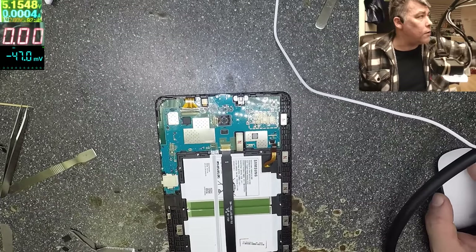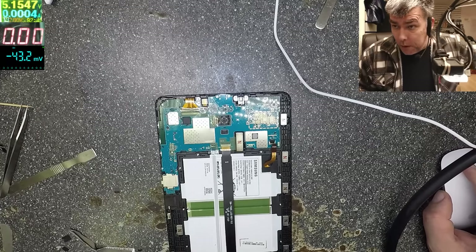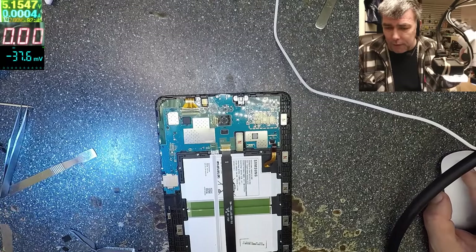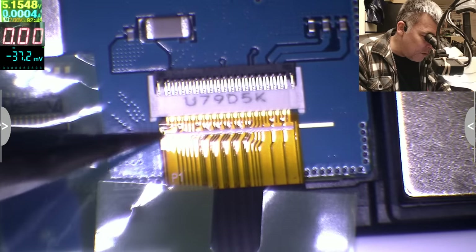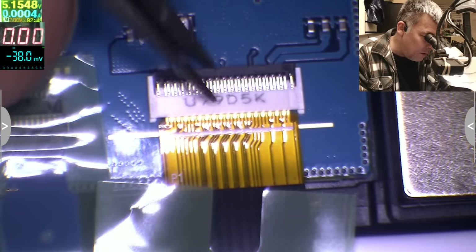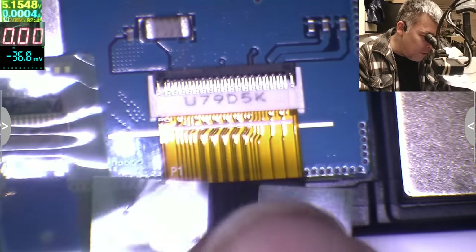Let's go under the microscope and check something. Maybe we have a screen connection problem. I'll try to unplug and plug back this connector — this is the screen connector. This line should be sitting on that line, and I can see it's a little bit out of position.